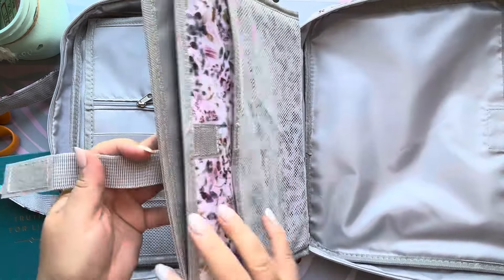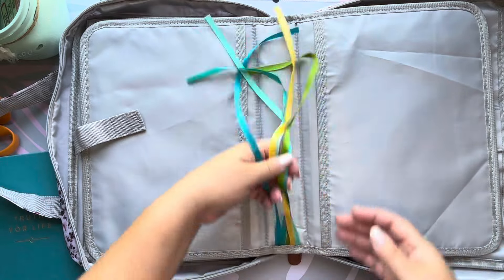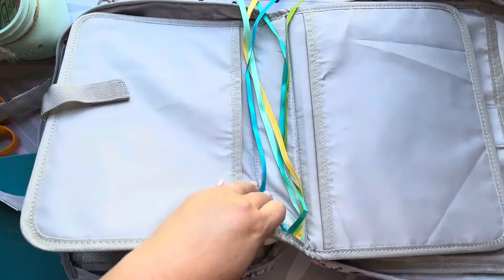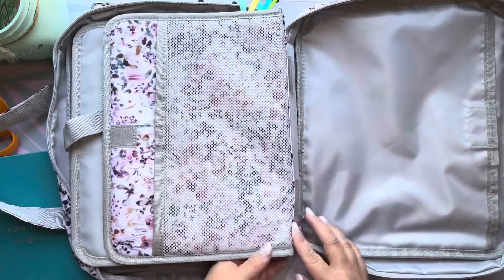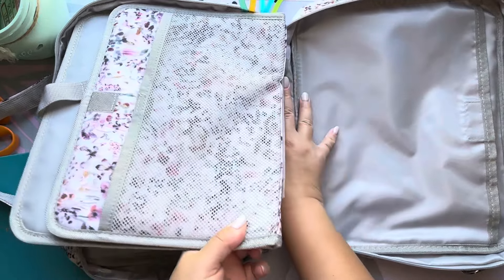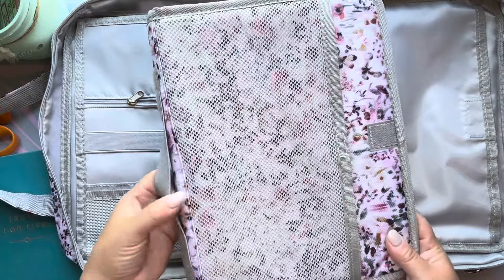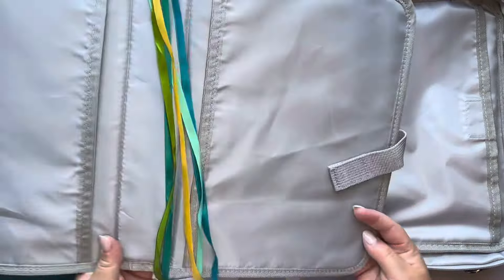There's a Velcro closure and it opens up. There's a ribbon — this is really interesting, I hadn't seen this before — it actually comes out. I don't think I would do this during a sermon, but if you were teaching Sunday school or a small group, this would probably be really helpful. It totally pops out and there are five ribbons.